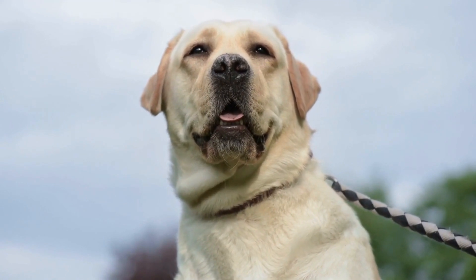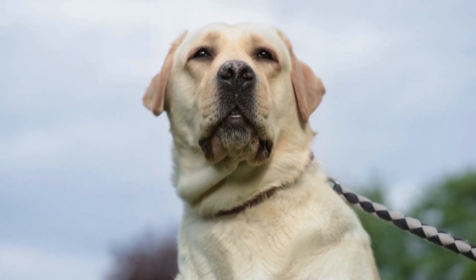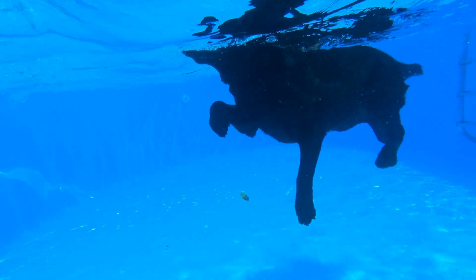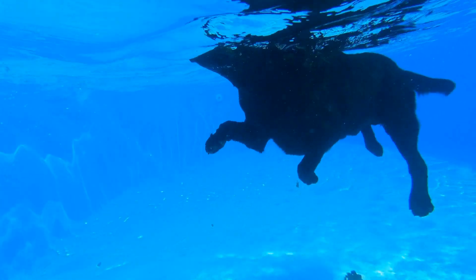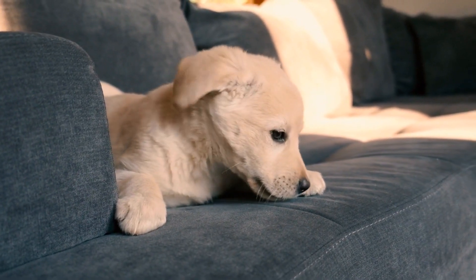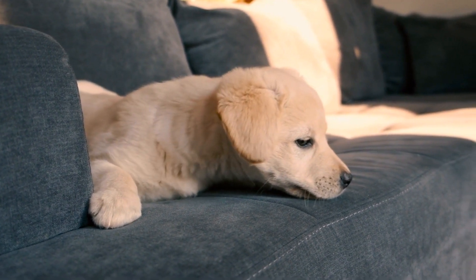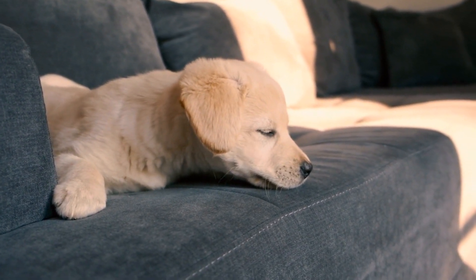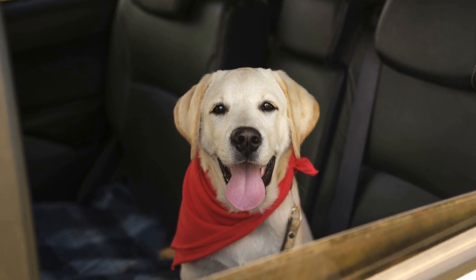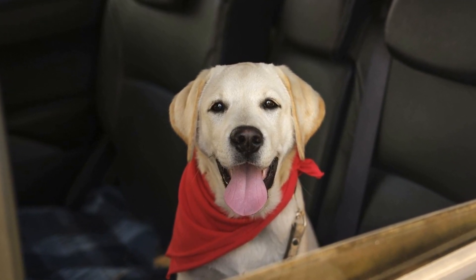Lastly, it's important to check your Labrador's joints and mobility. Labradors are prone to certain joint conditions like hip and elbow dysplasia, which can cause pain and mobility issues. Watch out for any signs of limping, difficulty getting up or lying down, or discomfort during physical activity. If you notice any of these signs, it's important to consult your veterinarian for proper diagnosis and treatment.